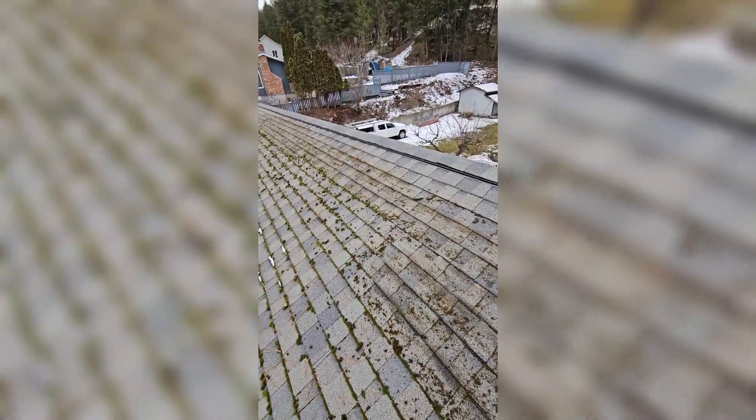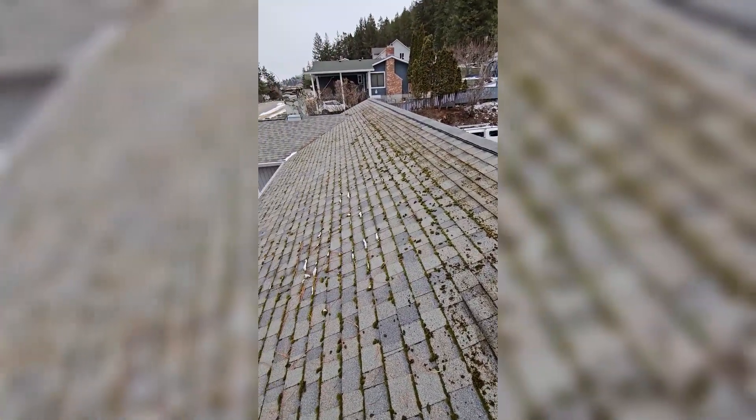Here's our before video — a large amount of moss on the side of the roof. Now let's get into the cleaning.